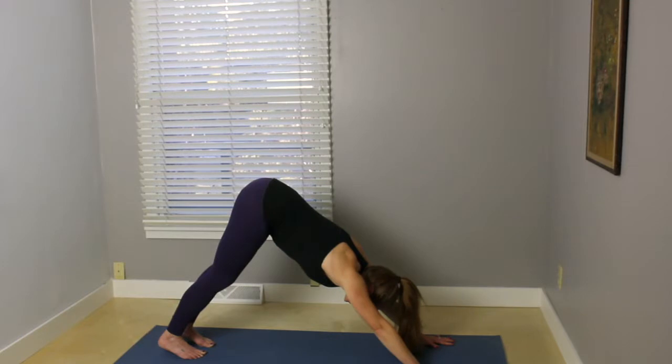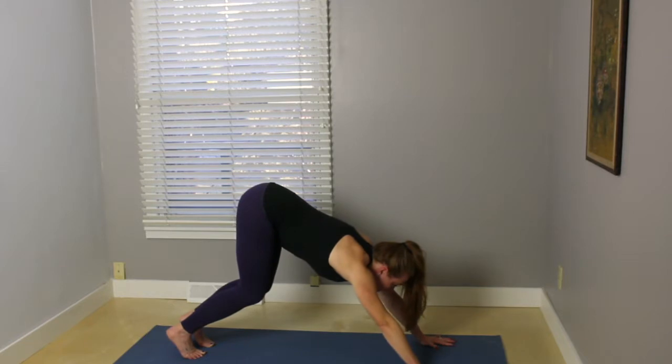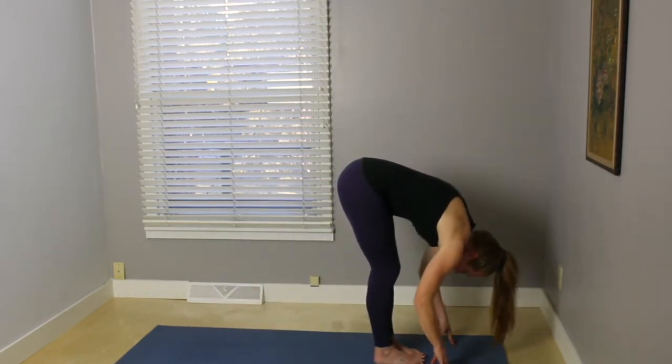Just kind of switching it up. We're so used to holding the shoulder blades onto the back in plank pose, so just getting that extra little bit of strength building there. Inhale, bend your knees, look forward. Step or lightly hop toward the front part of the mat. Exhale, fold here.